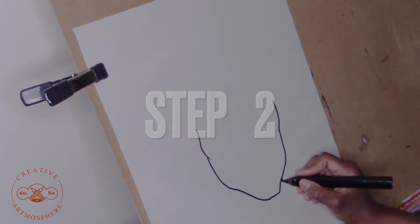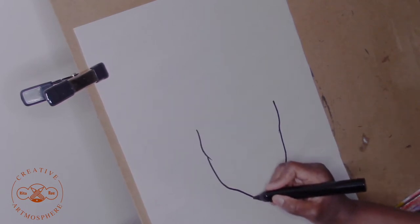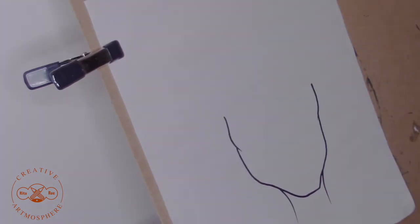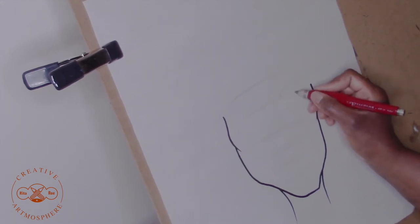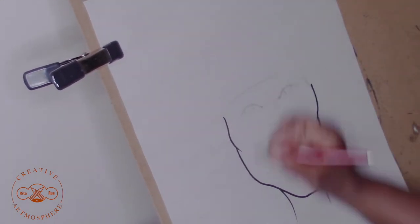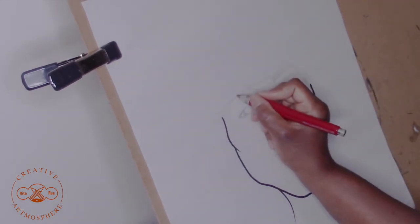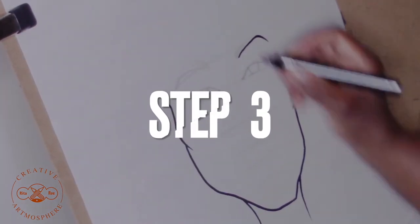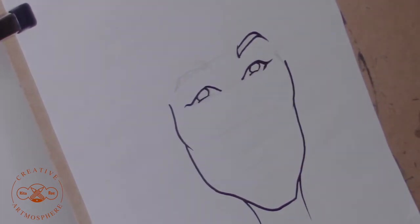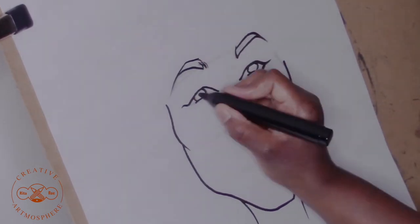Step two, draw in the neckline. Just two easy lines right there, just like that. Now I've grabbed the pencil and I'm putting my guidelines in for where I want the facial features to go, and I'm using the pencil as well to draw in the eyes. Step three is drawing the eyes. Now if you don't need to use the pencil that's just fine — go ahead, skip that step and go right in with your marker.